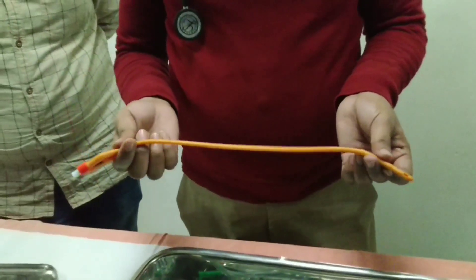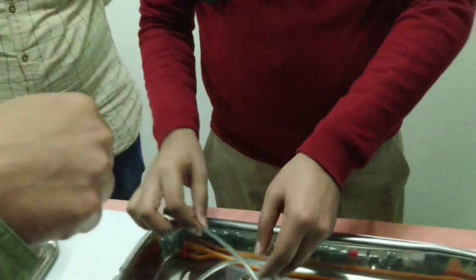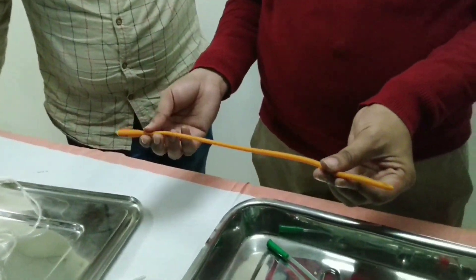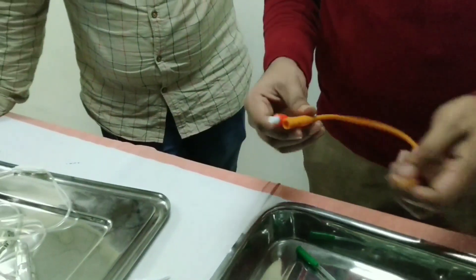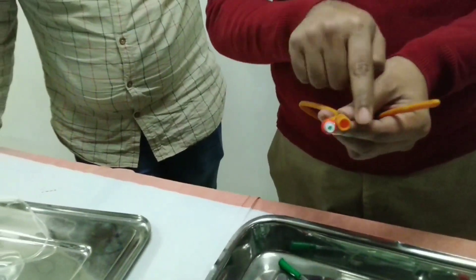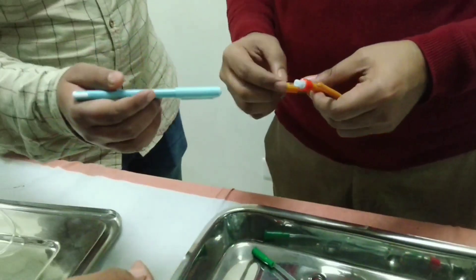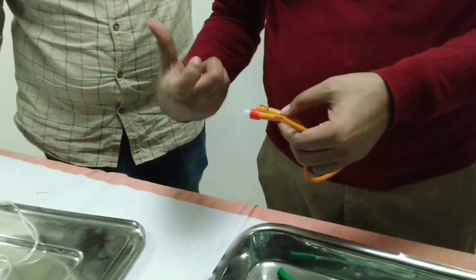This is a two-way Foley catheter. This is a three-way. This is a blind end. The three-way has a third port. That third port is for bladder irrigation. The primary port gets connected to the bag. The side one is for cystic drainage.